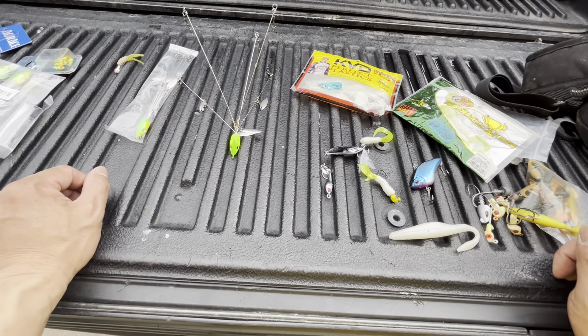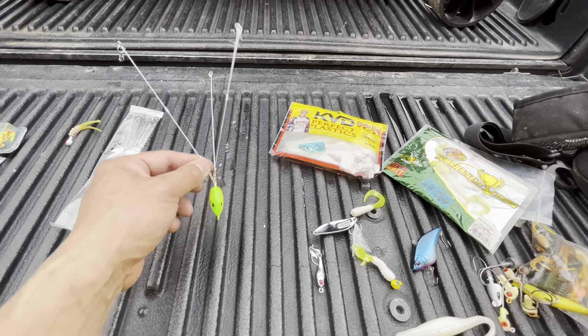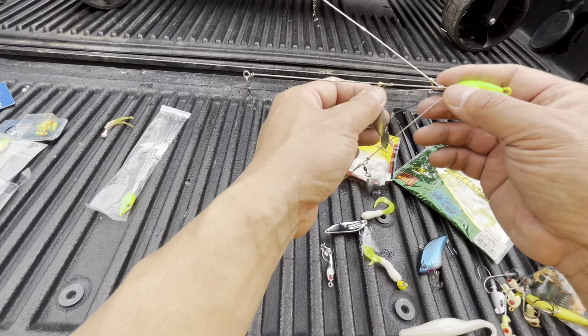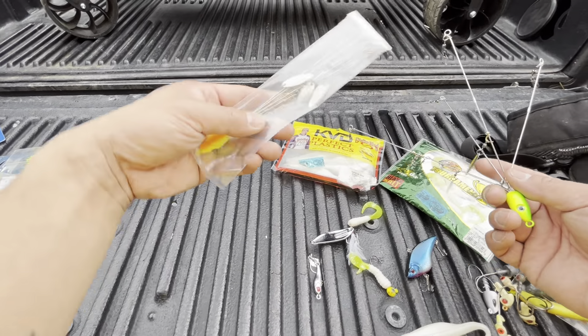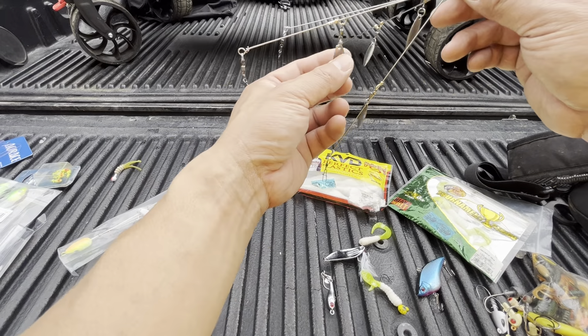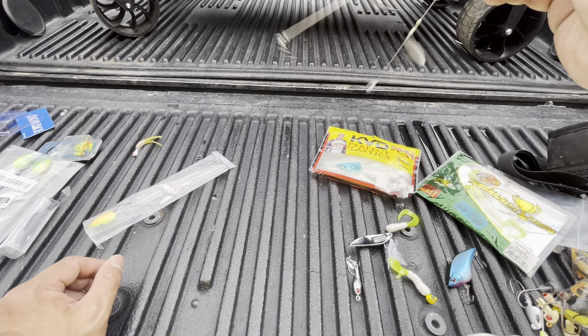Hey guys, First Light Fishing, welcome back to the channel. Getting ready for my white bass and hybrid trip tomorrow. I just got this umbrella rig in the mail and I figured I'd show you guys how I set it up. It comes in a package like this and then you have to bend them out like so. It also has these little metal splash things to help attract the fish when it's in the water.